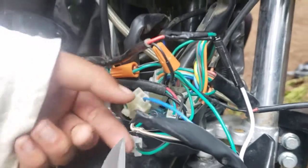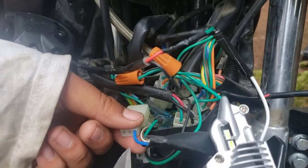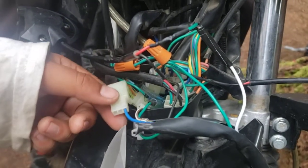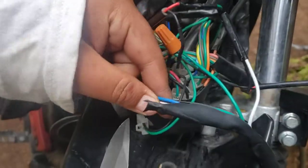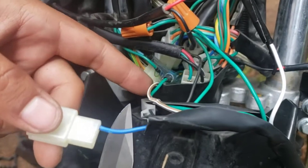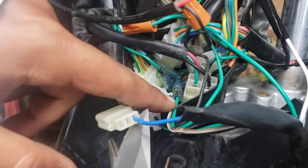We had the headlight problem — it wasn't working. We were struggling with the headlight. This was the original cable wire, and the reason the daytime running light wasn't working was this brown grounding wire was disconnected from the pin.